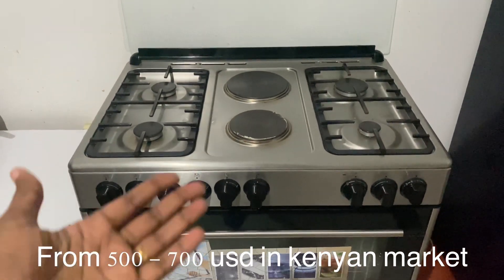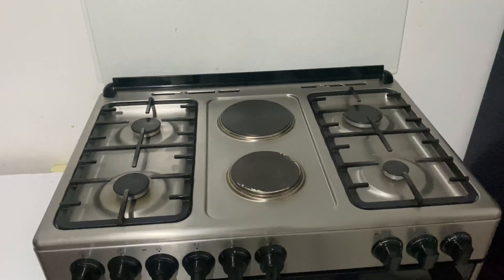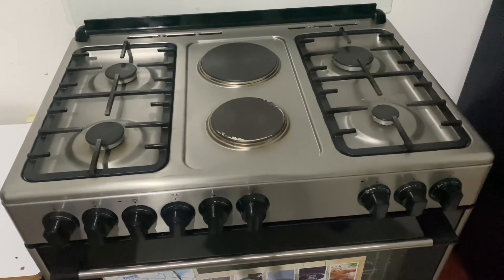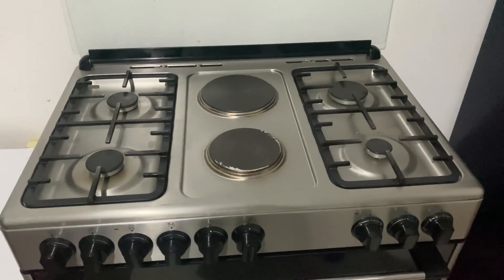Beko is one of the best brands in Europe and it's long-lasting. Honestly, Beko comes second for me after LG — I'm an LG lover — but here we are with this Beko cooker. Let's do a review and I'll show you a few things and answer some of the questions you've been asking from my previous videos.